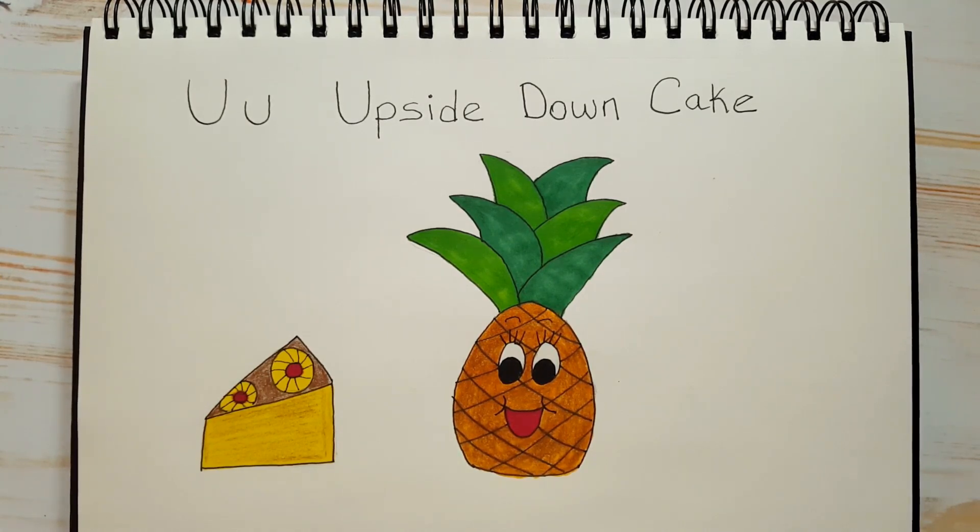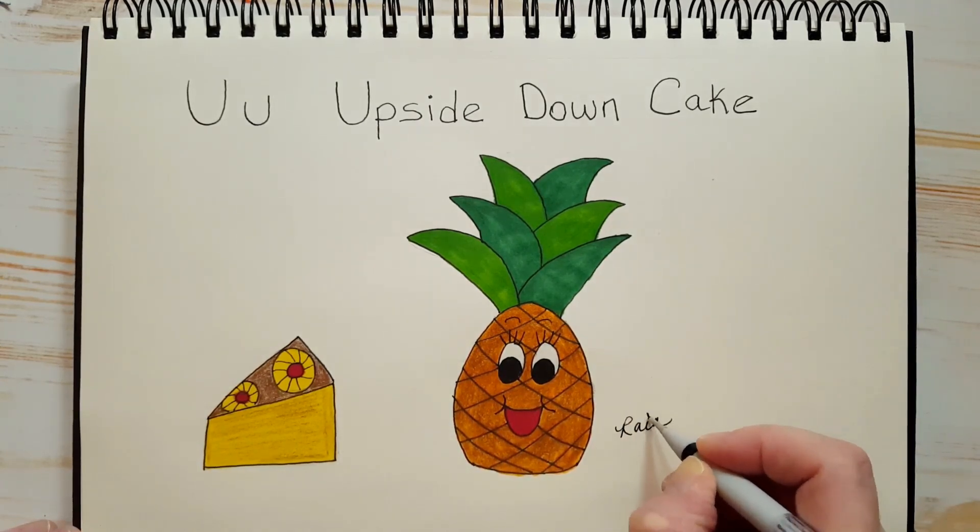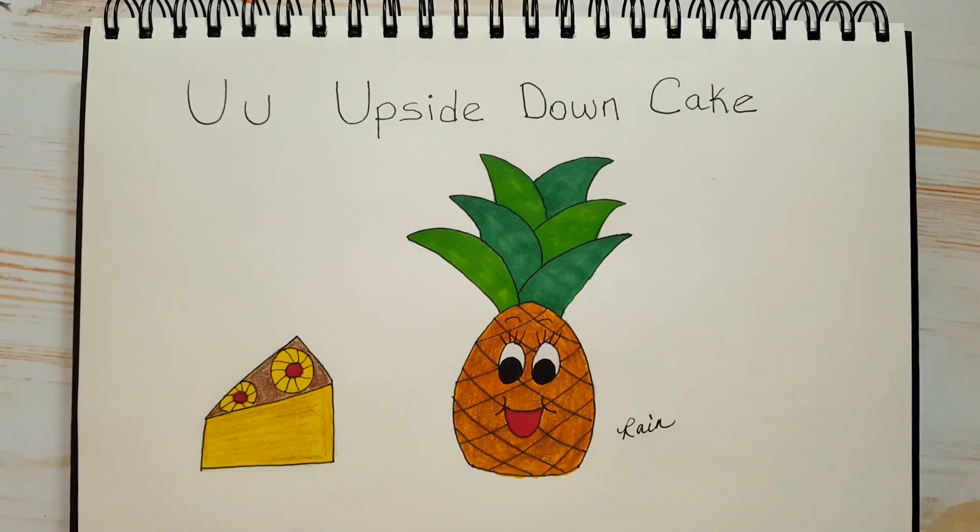How are you doing? Did you finish up? Do you like what you drew? I really like what I drew — I think she looks really cute. Don't forget to sign your work. Always take ownership of the beautiful work of art that you just created. I hope you enjoyed this lesson, my friends. Mom and Dad, if you post your kids' art on Instagram, please don't forget to tag me — the link is in the description below or in the About section of my channel. We'll see you next time on Alphabet Soup. Thanks for watching. Bye!